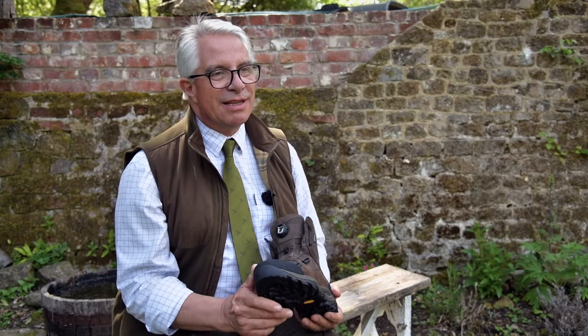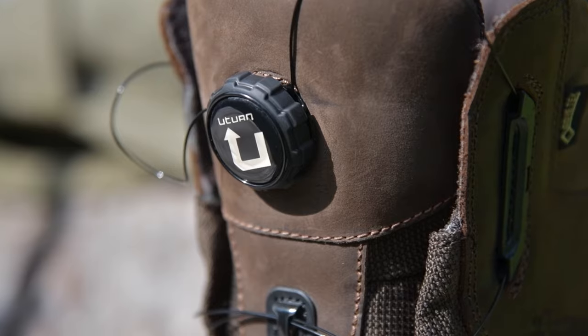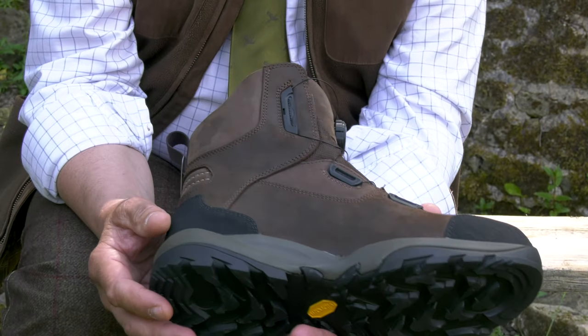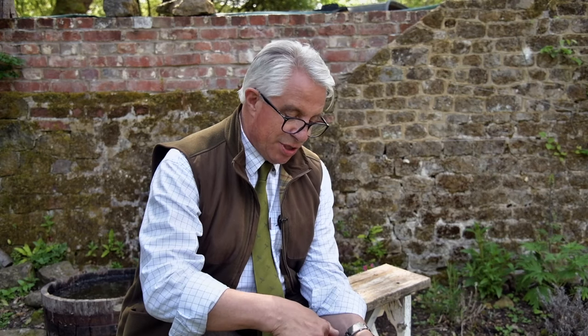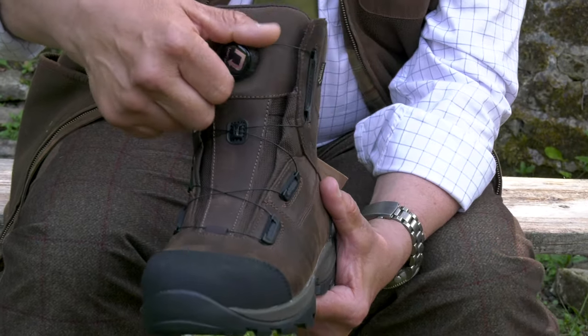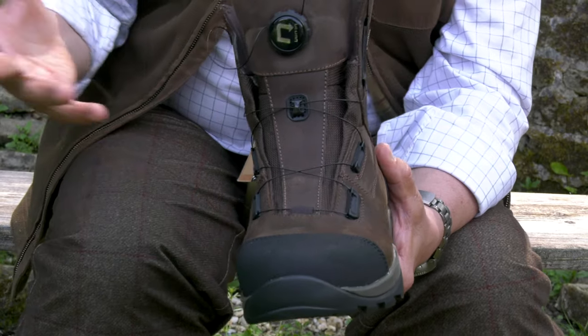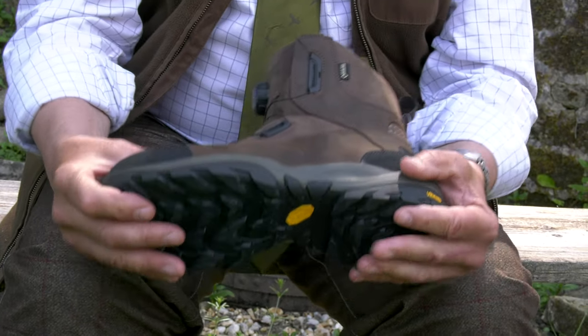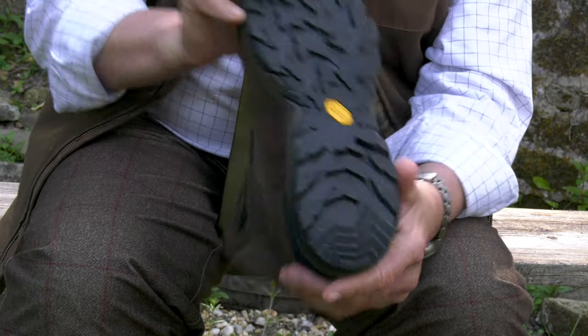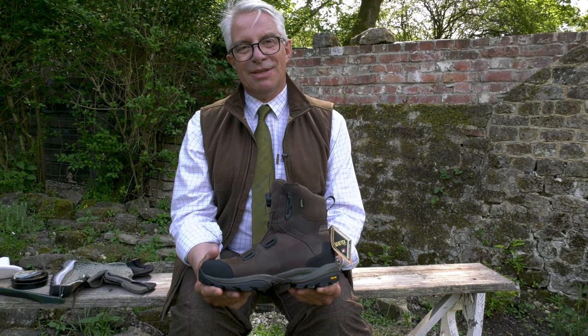The last boot is something a little different. We have had a boot in the range with this clever lacing system for some time, and this is the latest one. We've actually chosen to change over to the U-turn lacing system. To do it up you turn the dial; to undo it you turn it back and that will open. It's as easy as that. Extremely lightweight boot, Gore-Tex lined, Vibram sole, $269.99. Fantastic boot, really lightweight. Anything as a lowland boot, this is going to do absolutely perfectly.